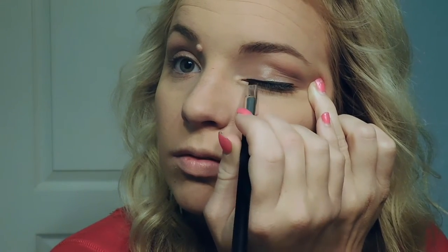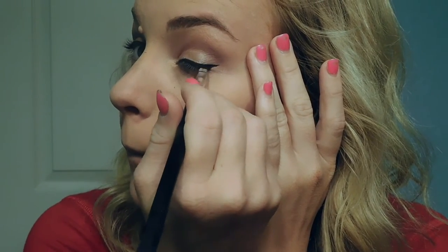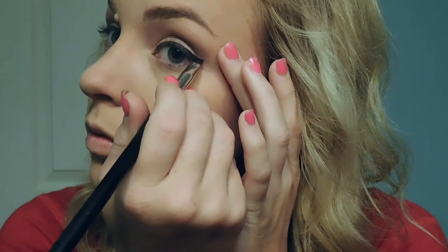Using the Maybelline Eye Studio Gel Liner in Blackest Black and an angled brush from Morphe, I'm just going to line my eyes and do a simple winged eyeliner. Then I'm going to fill in my brows using the Anastasia Beverly Hills Brow Wiz in the shade Taupe — I just follow my natural brow shape using light flicking motions to mimic hair.